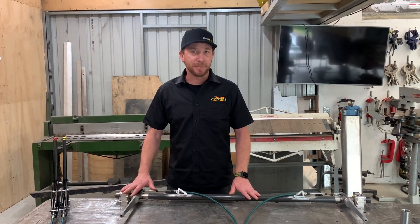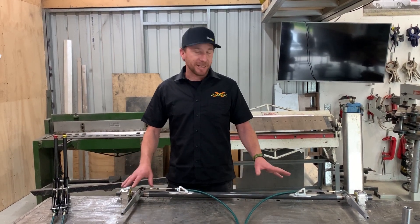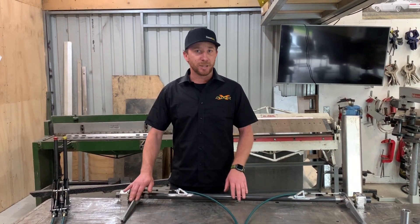What we've got here is a twin blade setup that we have produced for an S-chassis drift car out of Australia. The twin blade setup is not our typical setup, but it's what was ordered so that's what we're going to do.